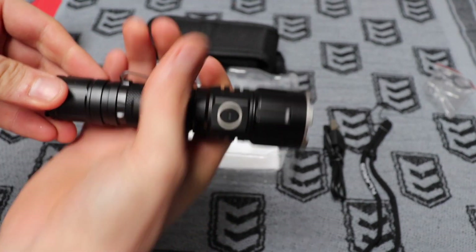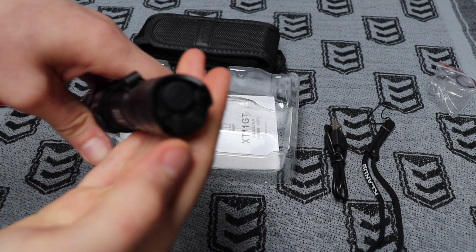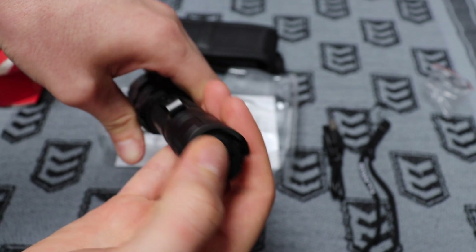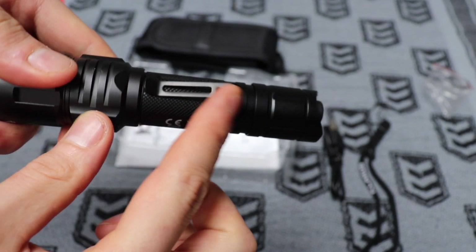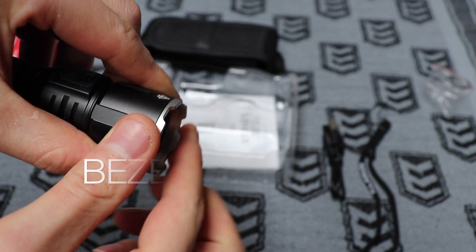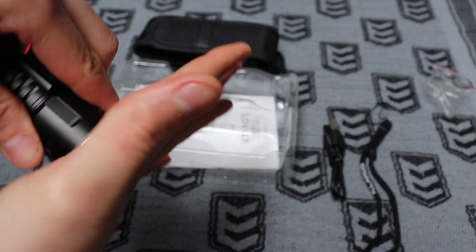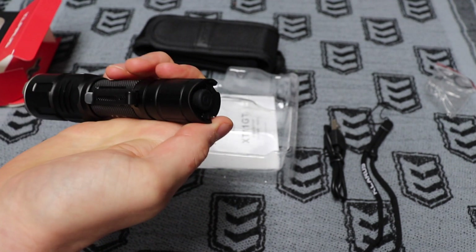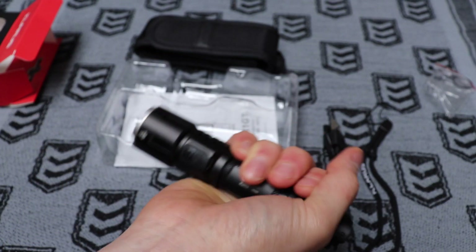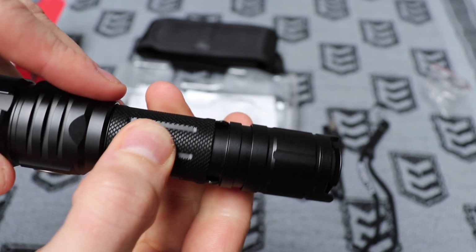The torch itself fits quite nicely in the hand. It's got a side button here, and then you've also got a tail switch with a button you can set up to go straight to turbo mode. There's a main tail button as well, plus a little belt or pocket clip. It's also got a bezel — good if it drops so you're not landing straight on the glass, and also useful as a self-defense option. Really the plan is to hold it at the tail switch, punching with your fist and turning the light to blind someone in between. It sits quite comfortably in the hand for that, with a bit of texture and grip.